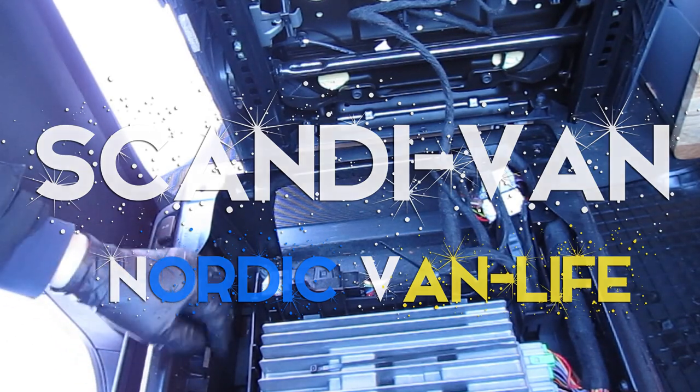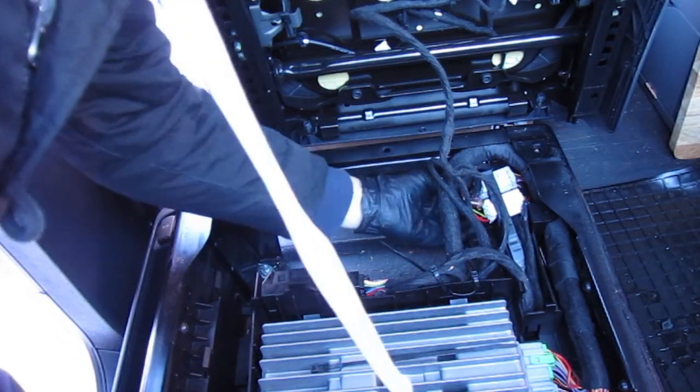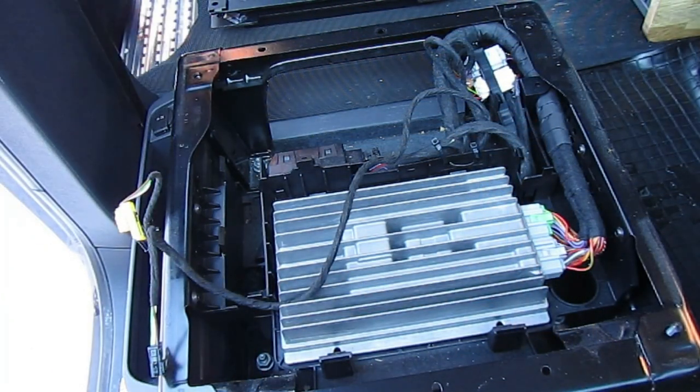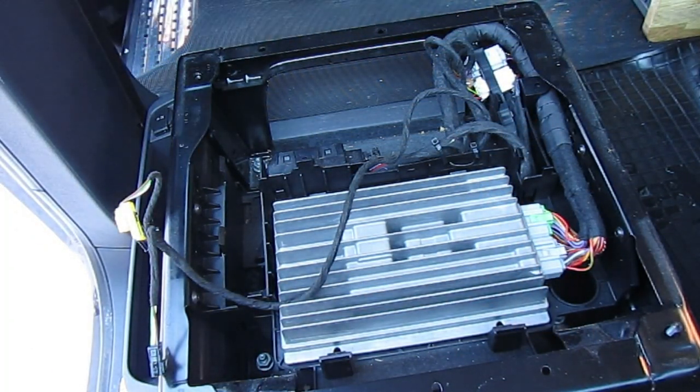By the way, the temperature up here today is minus nine degrees Celsius while we're doing this — so you can see I only have rubber gloves on. Hopefully it'll be warmer when you do this to your own van.